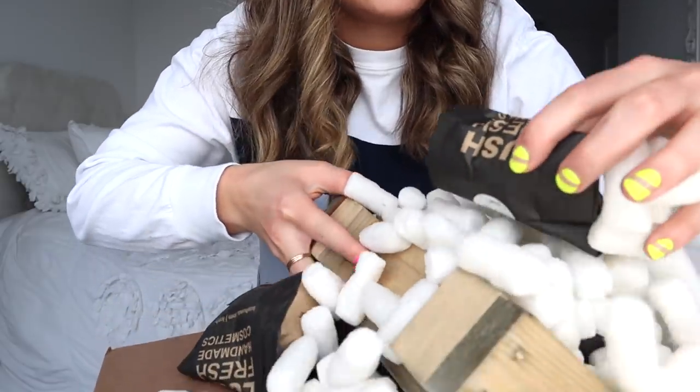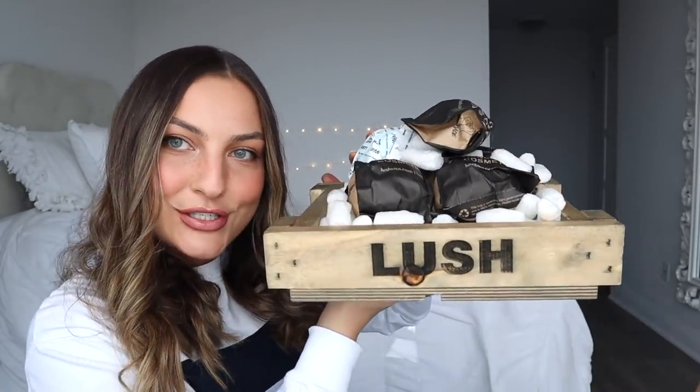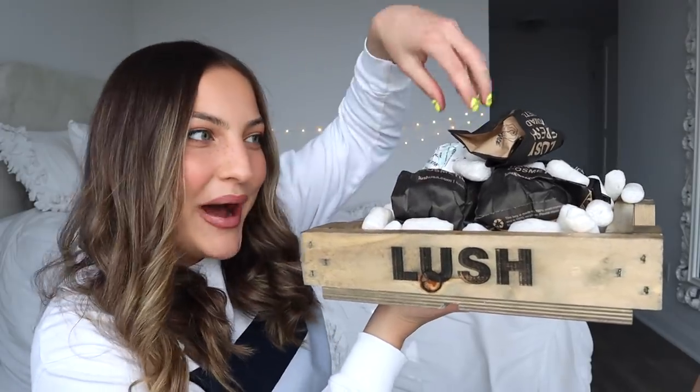I did not even realize — I think there's a crate in here. This is gonna make a huge mess. I feel like an archaeologist digging these treasures out of this box. There's actually a crate in here and it says Lush — it's like engraved on both sides. This is so cute. This is gonna be perfect to display my bath bombs. Right now I just have a bunch of bath bombs kind of jammed in a vase, but this is literally how they're stored at the Lush store. I am truly freaking out right now.